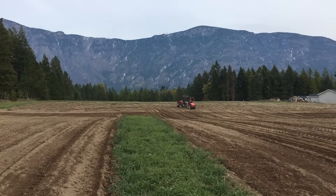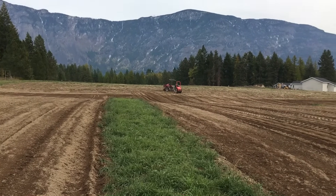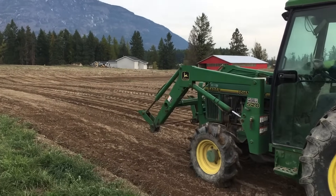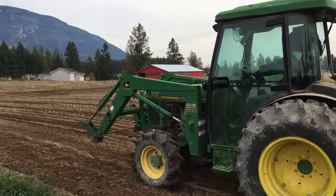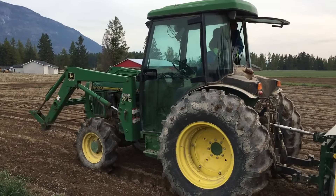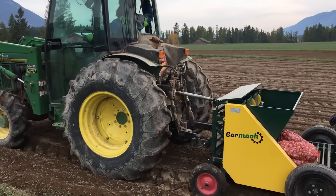I am just going to show you our planter and the farm. Here is the tractor working away — here he comes. We have a loving hammering behind the wheel, and this is what we are doing.